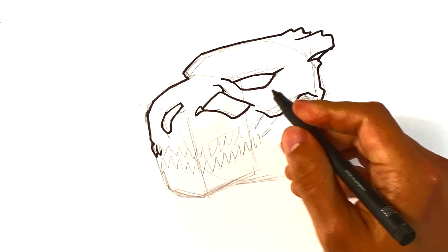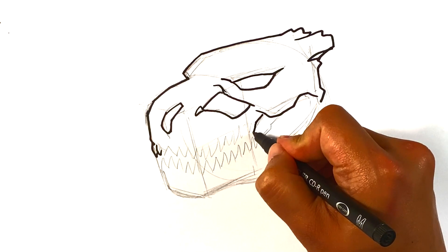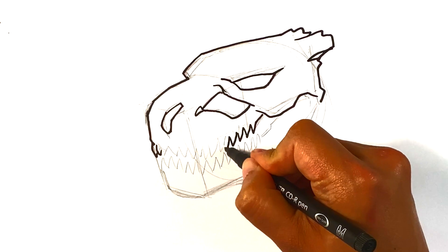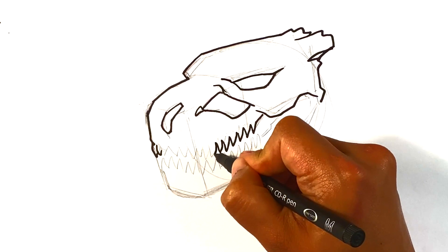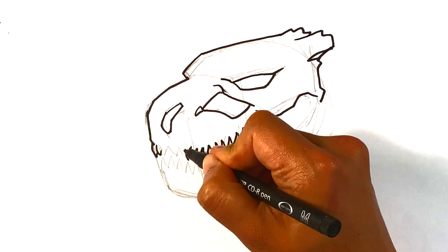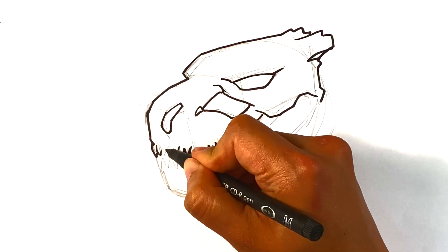I'm going to slowly start with the main scaffolding again. I'm going to do the zigzag pattern, but I'm going to break up these teeth a bit with a smaller ink pen.